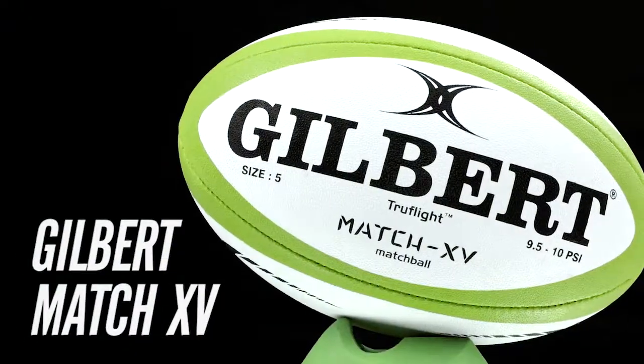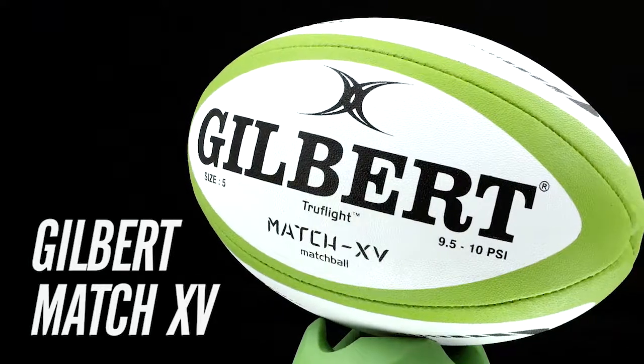Command the field with the official ball of the 2015 Rugby World Cup, the Gilbert Match 15 Rugby Ball.